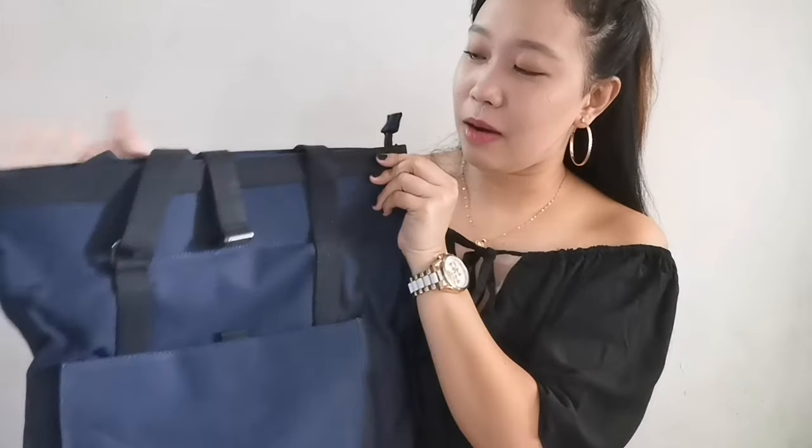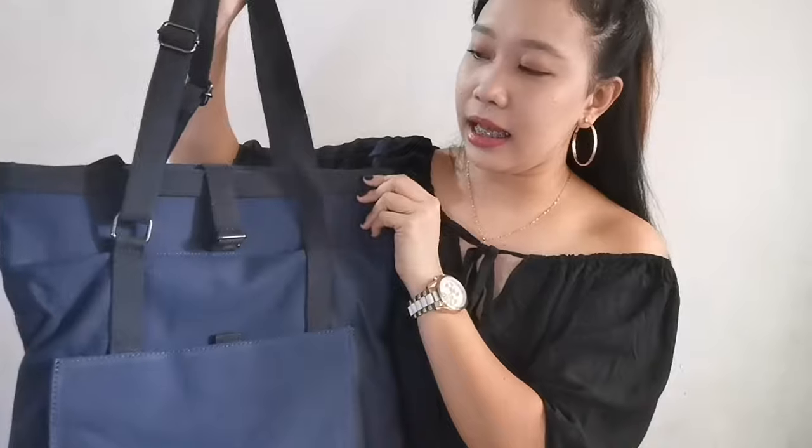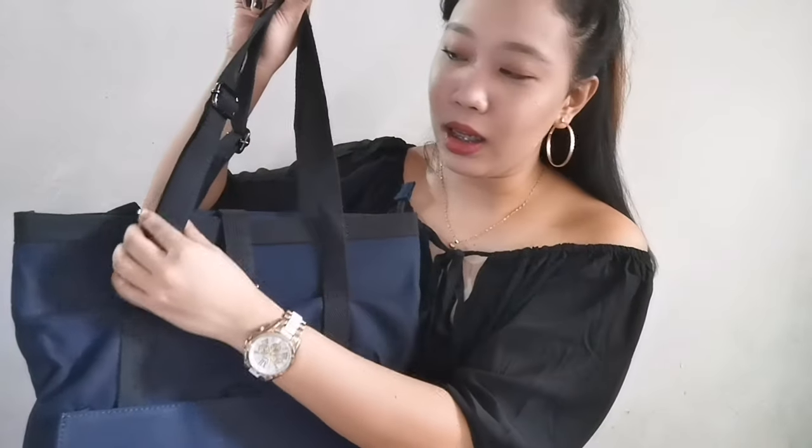On this side, there's a handle here — an adjustable handle. So you can basically use it as a handbag, wear it like this. Or you can adjust it to become a shoulder bag.